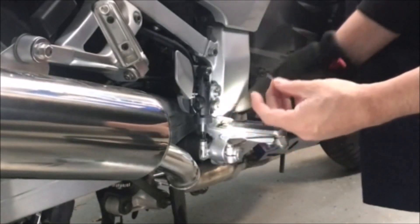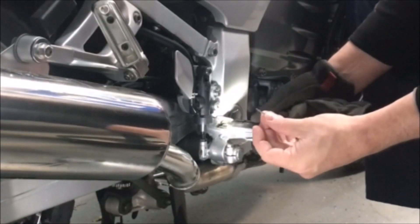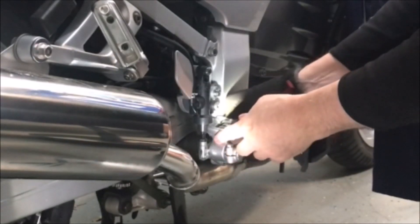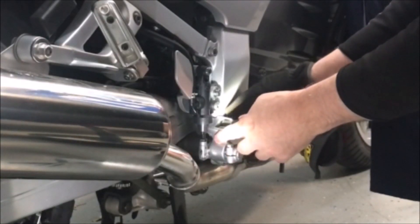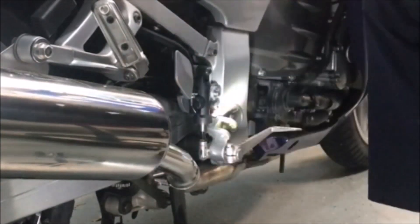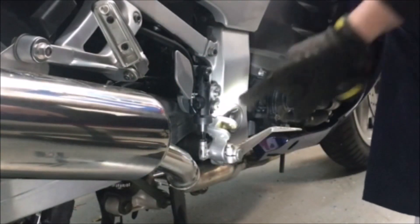Alright, so this pin right here is held on with just a little cotter pin, and then it should just push right out. There goes the spring — the trick is to make sure the spring doesn't go anywhere. Pretty easy to get it off.